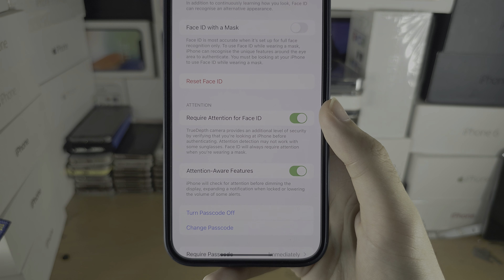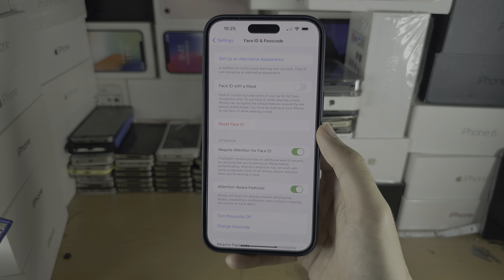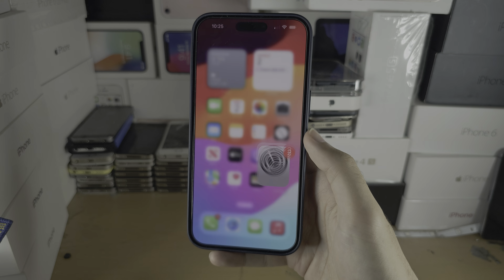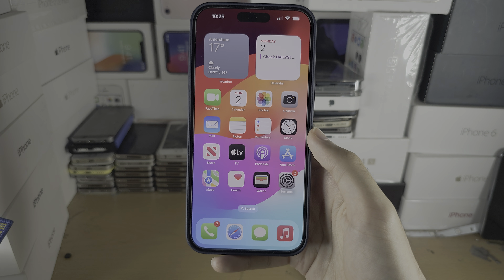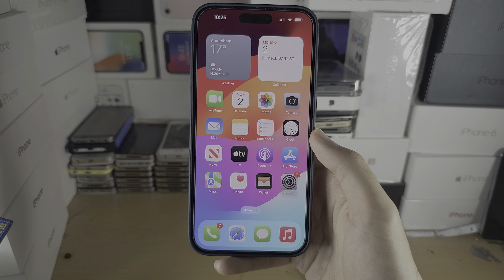Face ID is now set up. You will need to set a passcode if you haven't already. If you select Passcode Options, you can change the type of passcode you use. I'm going to do a four-digit passcode, and after a couple of seconds it will ask you to enter your Apple ID login.